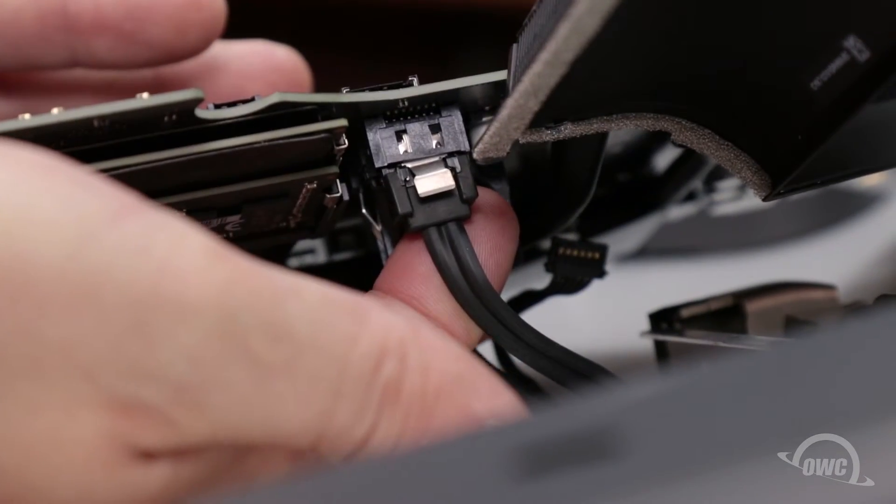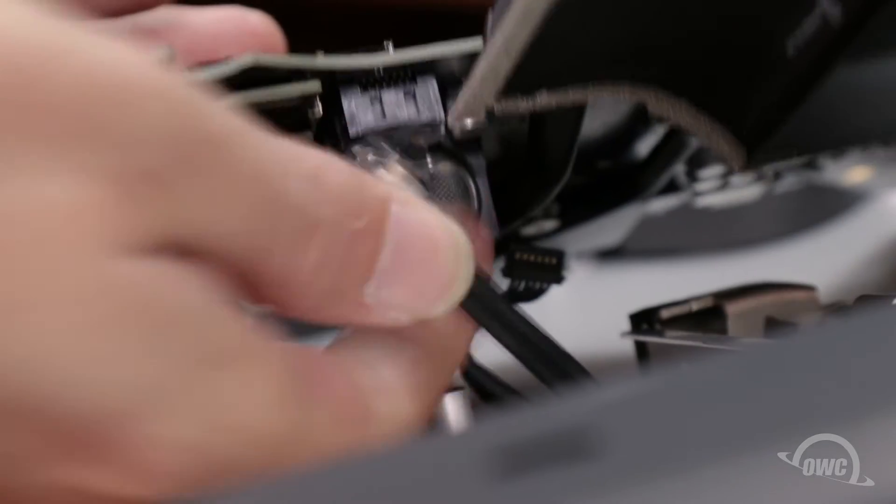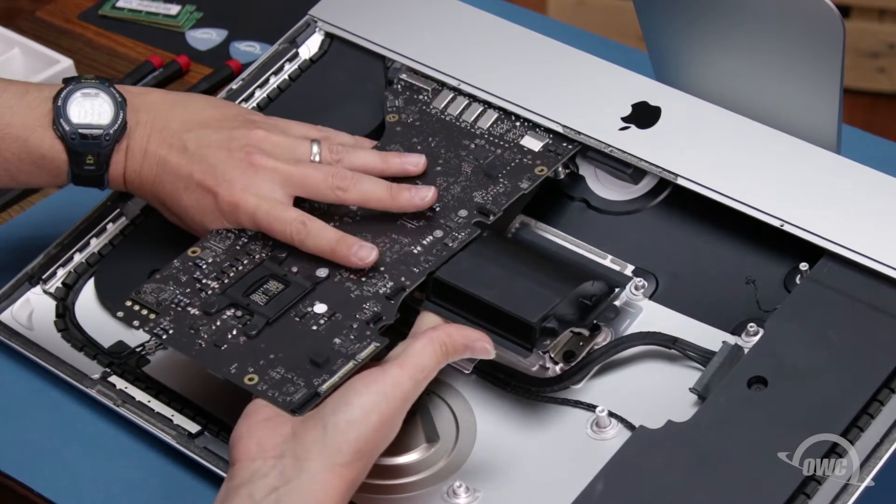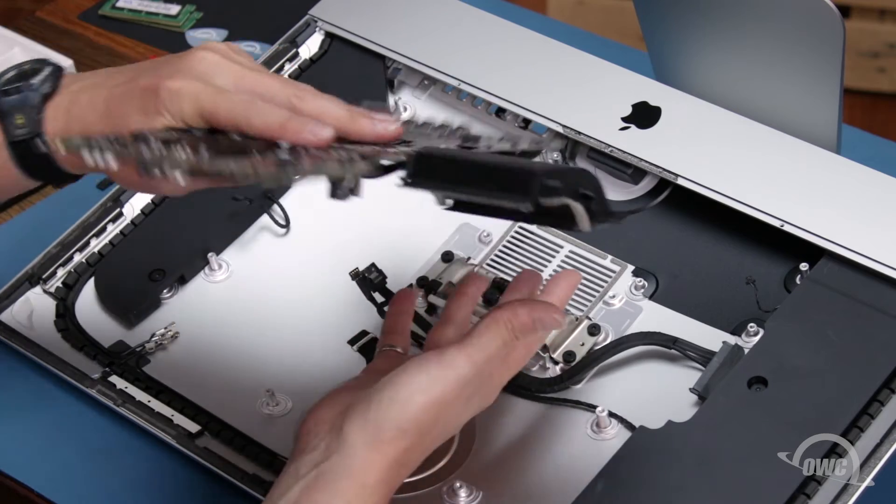You should now have enough room to disconnect the SATA data and power cables from the underside of the board. Once you've done that, you can remove the board entirely from the iMac chassis.